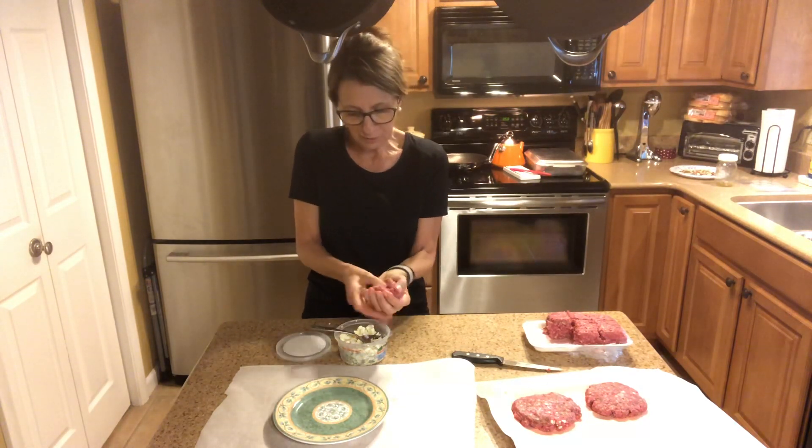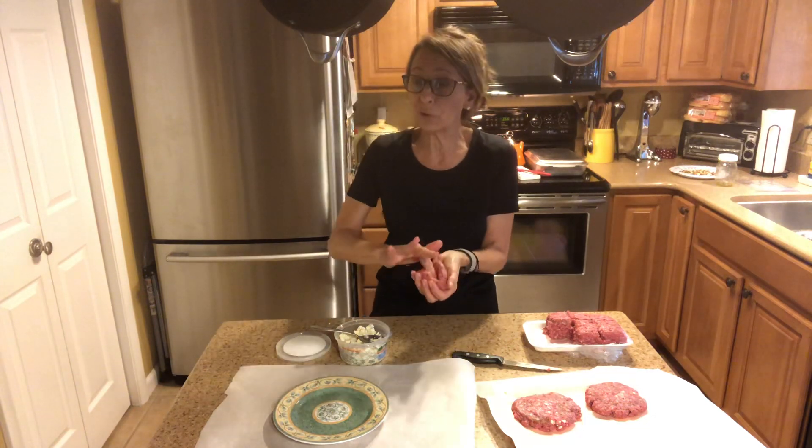All right, so I will come back later when we have some finished burgers for you to see.